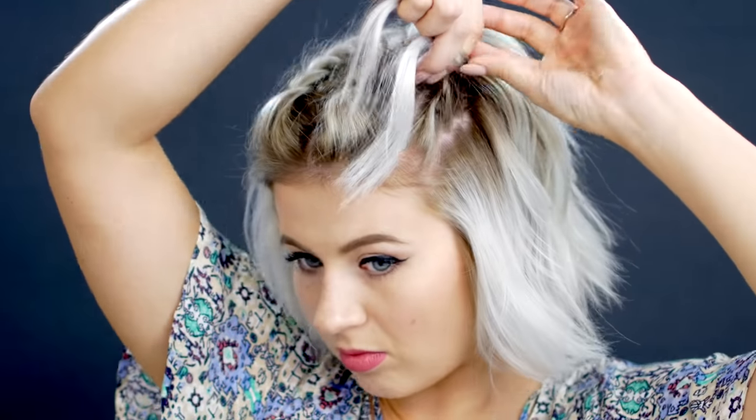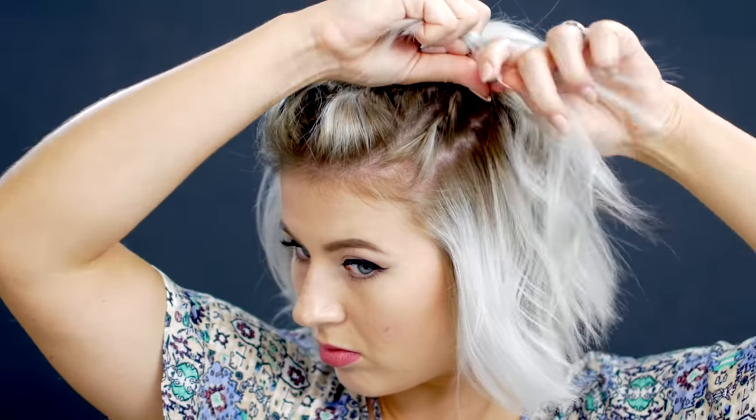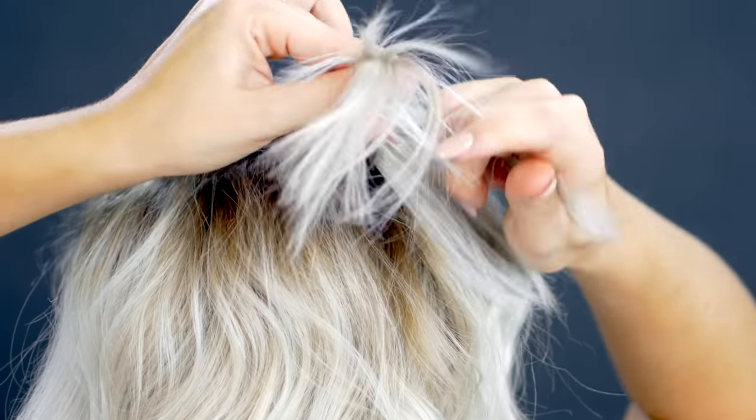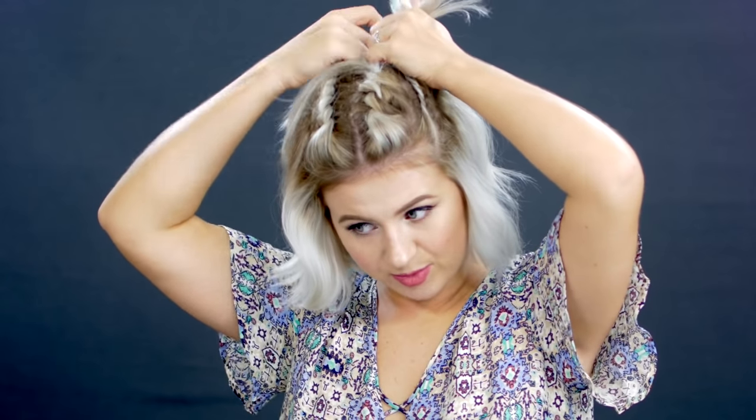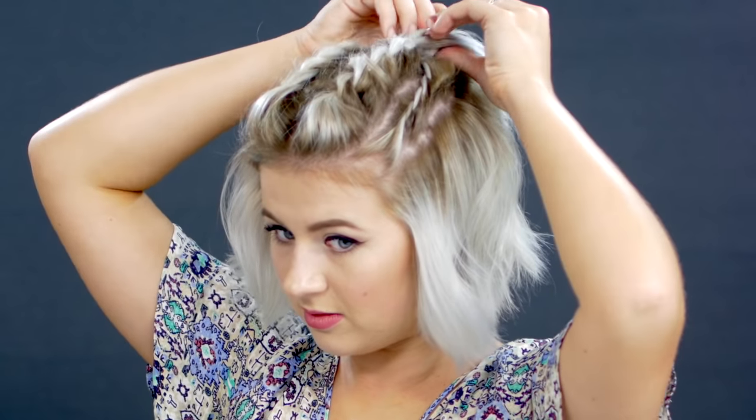We're going to take a smaller section a little below the first, divide it into two, and start twisting it backwards. This time, the section below is going to be a bit tighter than the section above. Once I get toward the end of the first twist, I work this twist behind the ponytail underneath it, grab hair into the twist, then take a clear elastic and tie it off right underneath the first ponytail, as close to the scalp as possible so it's nice and tight. Do exactly the same thing on the other side.